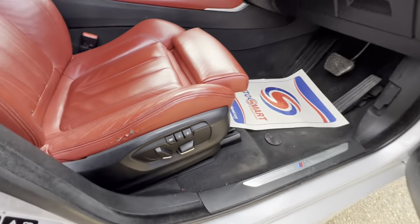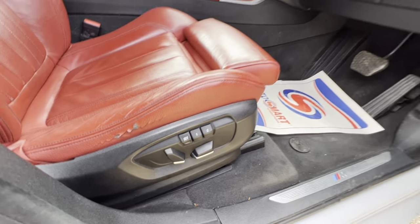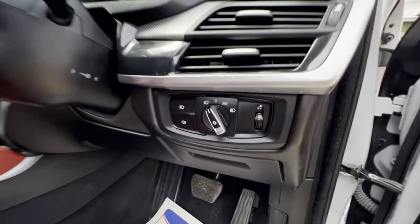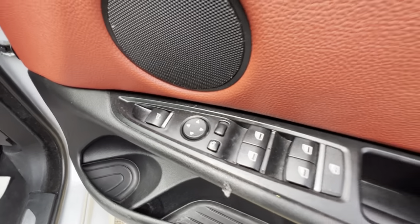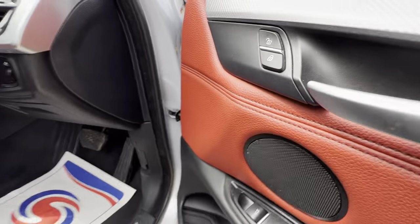On the driver's side you have electric seats with the memory function as well. You have your auto headlights, fog lights, electric windows, electric mirrors, and you've got your boot release button over here.